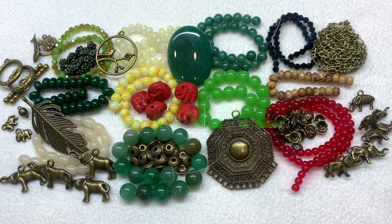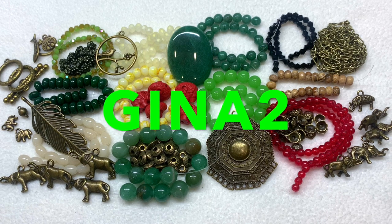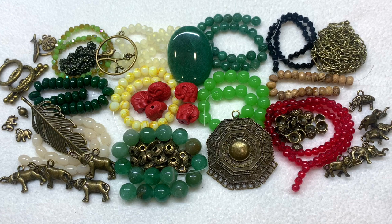I'll leave a coupon code down below if I have one available, as well as the link to the subscription if you'd like to check it out. You can also see some of my past Darling Beads subscription box unboxings in the playlist I have set up specifically for them — that'll give you an idea of their past themes and color palettes. A huge thank you for joining me. If you enjoyed the video, give it a thumbs up, subscribe, share it with your bead-loving friends, and feel free to leave a comment below. I'll be back soon — until next time, happy beading!